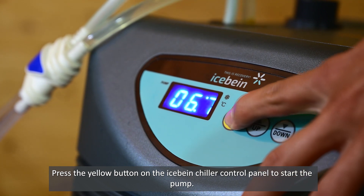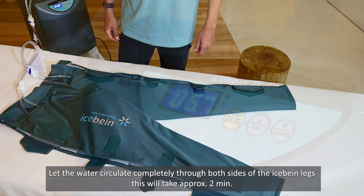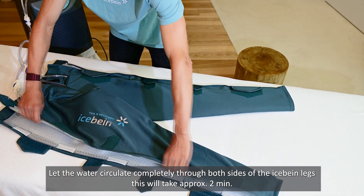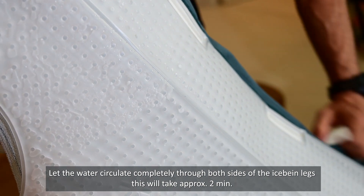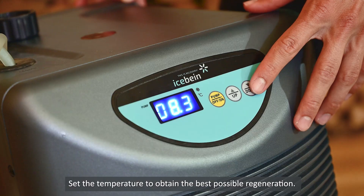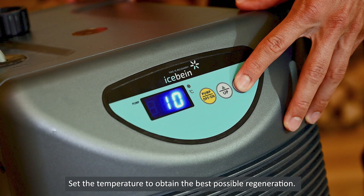Press the yellow button on the iSpine chiller control panel to start the pump. Let the water circulate completely through both sides of the iSpine legs — this will take approximately 2 minutes. Then set the temperature to obtain the best possible regeneration.